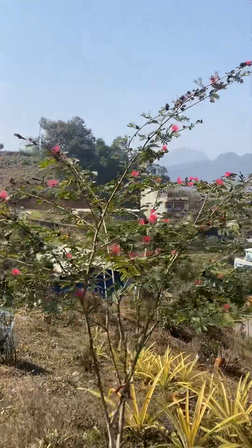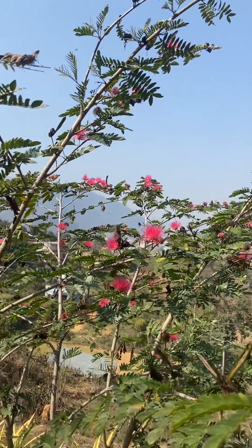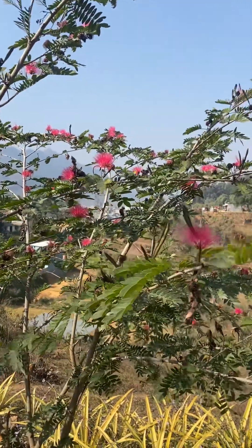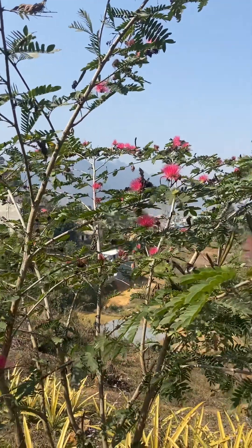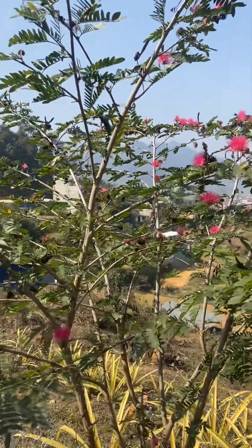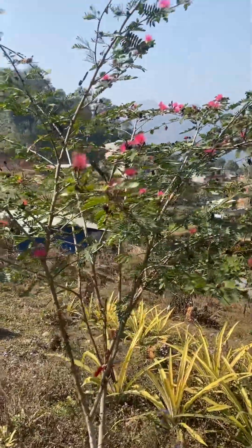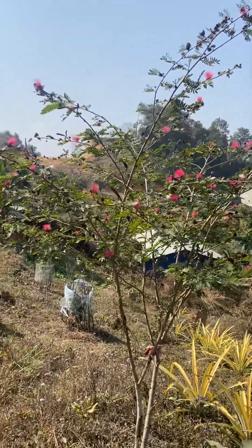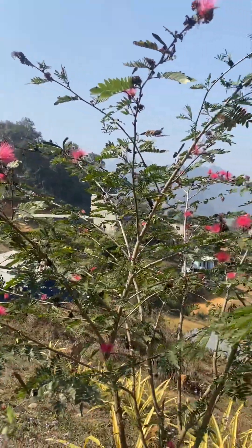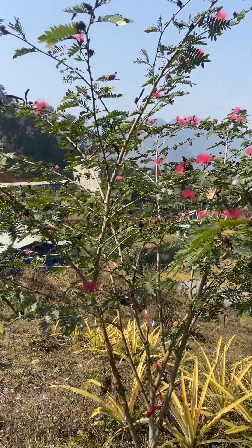There is a lot of flowering here. You can see the pollinator. There is a lot of flowering here, and also a lot of flowering.